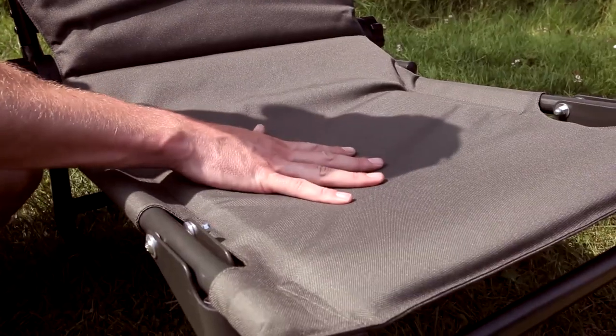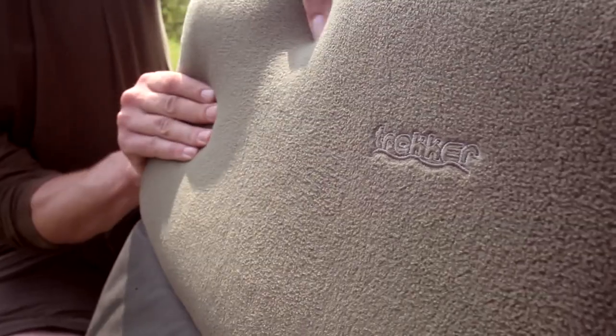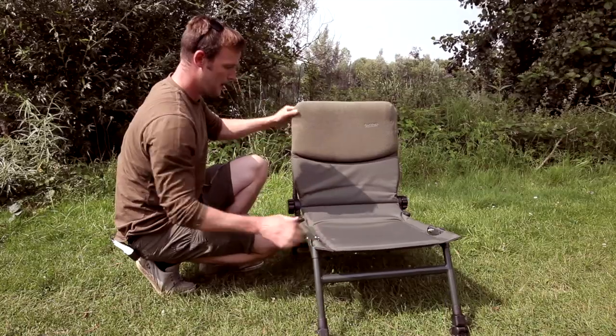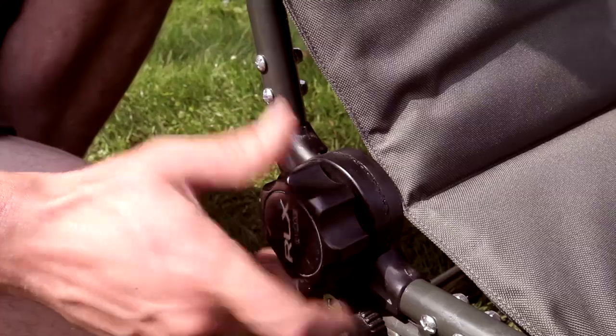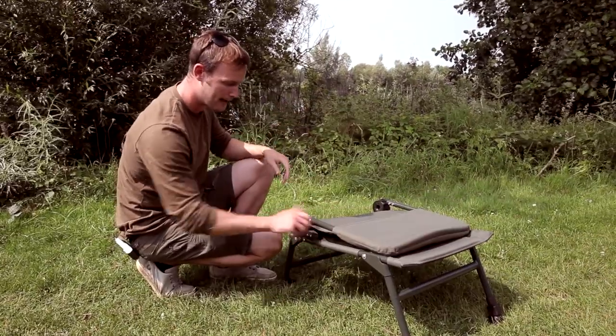It's a lovely coffee green colour so you're going to blend in quite nicely. Coming up to the back here you've got a fleecy section pillow, nice and comfortable — a lovely bit of kit there. If we come round to the side, we've got the wheel here, which is how you position the backrest to however you decide, and also how you pack it away like so.